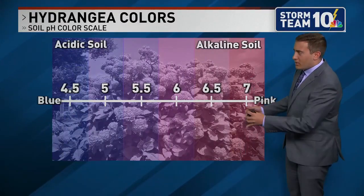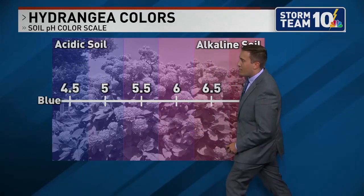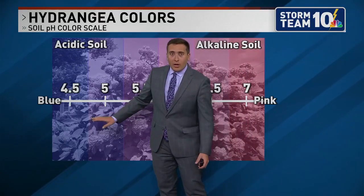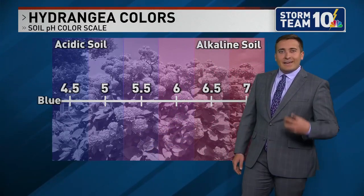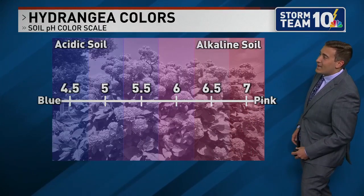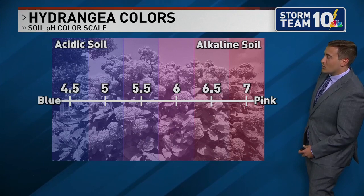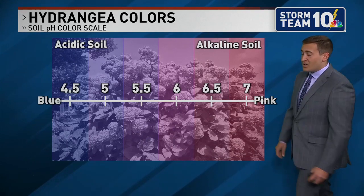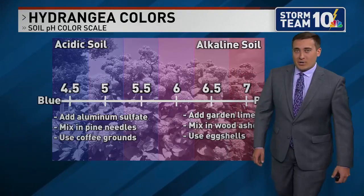Acidic soil, typically with a pH level between 4.5 and maybe up to 5.5, gives you more of these blue colors in your hydrangea flowers. As you head closer to 5.5 and 6, that turns a little bit more purple, eventually more pink as you head towards 6 and 6.5. With more basic, alkaline soil around pH 7 or even higher, you can actually get closer to a red color in some of those hydrangeas.